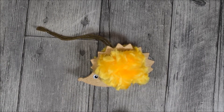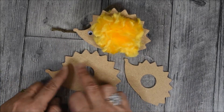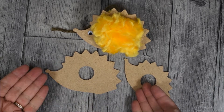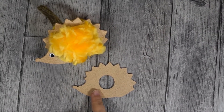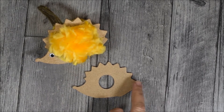Pour réaliser ce petit hérisson, vous aurez besoin de ce support en MDF. Vous avez deux possibilités : le laisser naturel, ou bien vous avez aussi la possibilité de le peindre. À vous de voir. Moi, je vais le choisir bien naturel. Chaque kit contient un grand hérisson et un plus petit. J'ai réalisé le grand hérisson, je vais réaliser maintenant le petit.